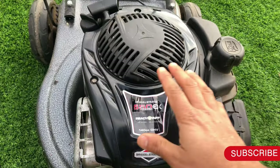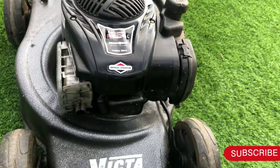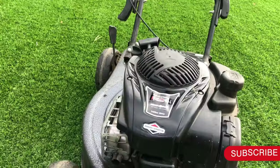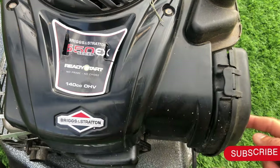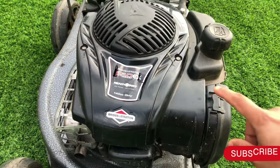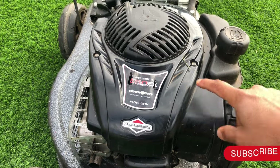It doesn't matter what's written here — it has to be a Briggs & Stratton engine, it doesn't matter what it is. The base as well. So this Briggs & Stratton has no prime — no need to prime — and no choke as well. So in order to show you how to adjust the RPM, I have to take that off.